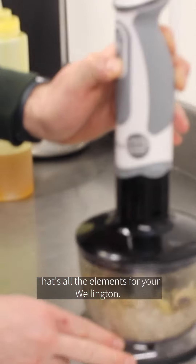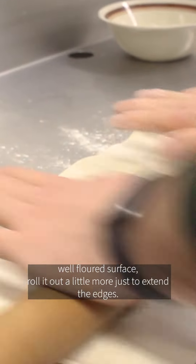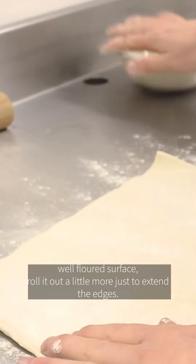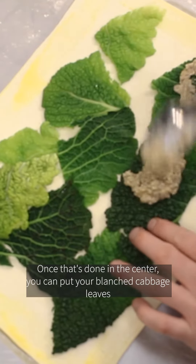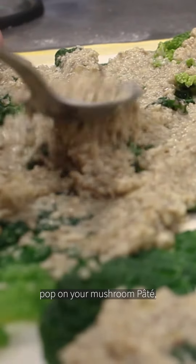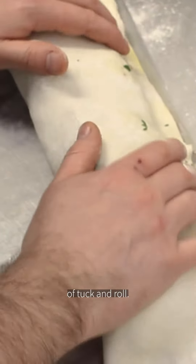That's all the elements for your Wellington. Get a sheet of pastry, put it onto a well-floured surface and roll it out a little more just to extend the edges. In the centre put your blanched cabbage leaves, pop on your mushroom pâté, then pile up your root veg, and then it's just a simple method of tuck and roll.